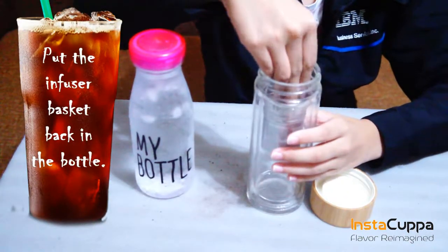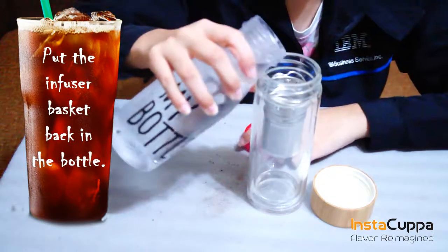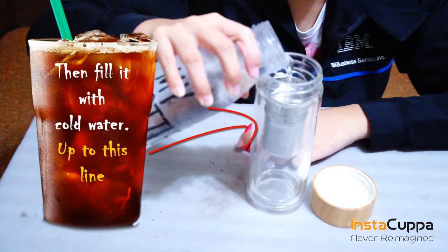Put the infuser basket and the strainer back in the bottle, then fill it with cold water. Make sure not to soak the basket handle in the water.